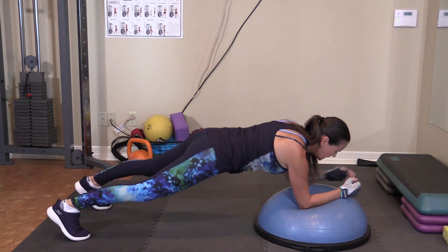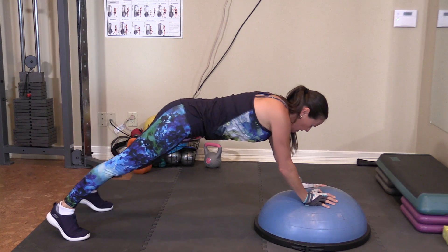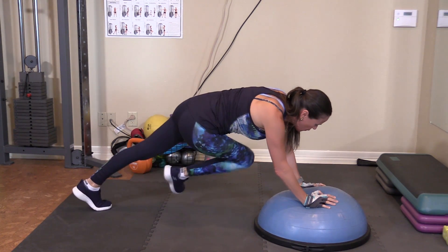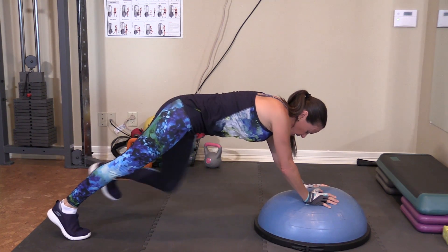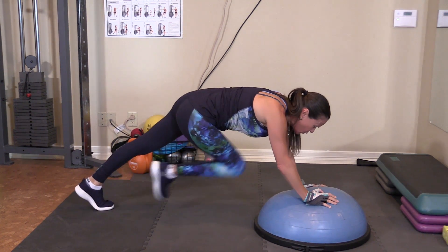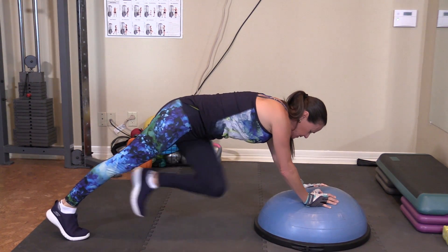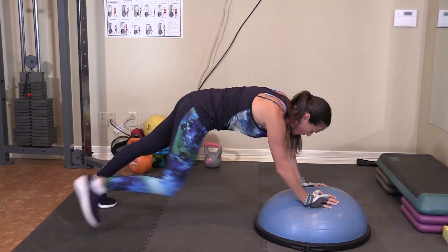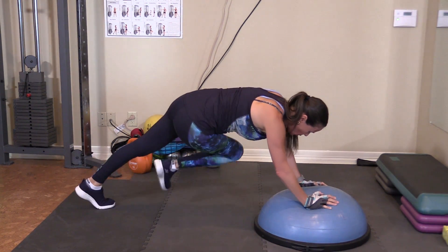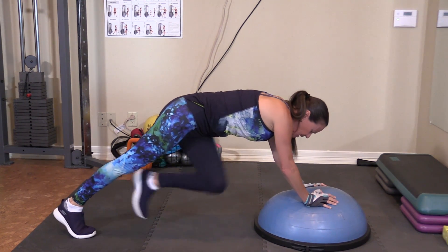We're going to add one more here. Straight up. And I want you to go one, two, three, four, five, six, seven, eight, nine, and ten.